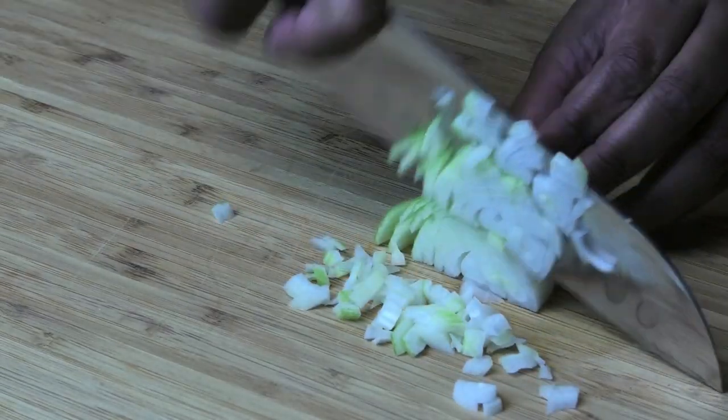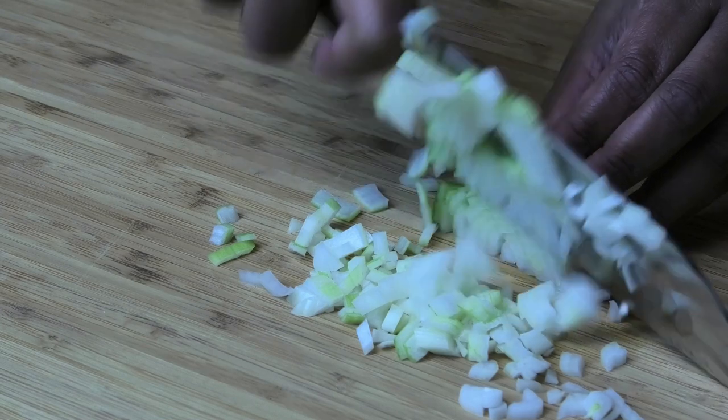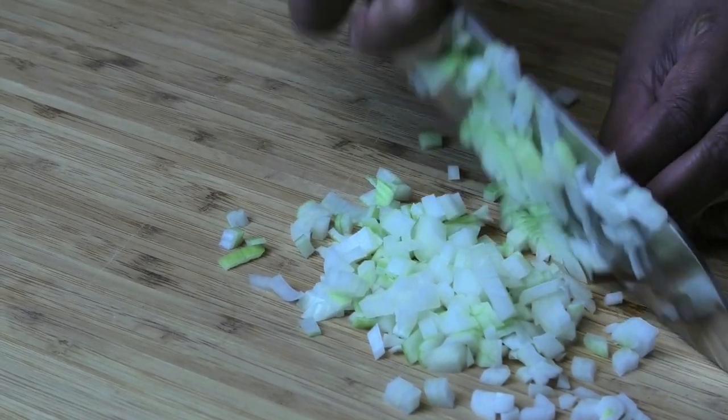The knife itself is very sharp — it cuts through an onion with ease.